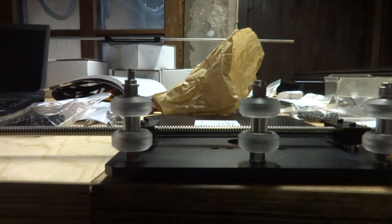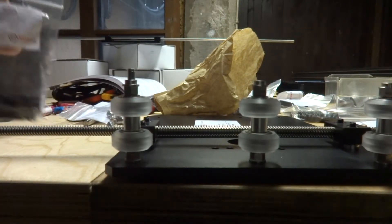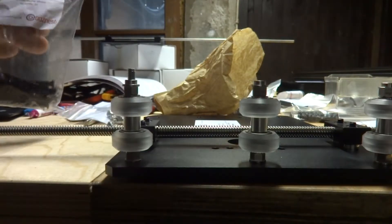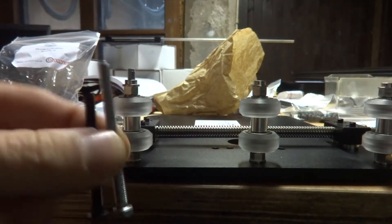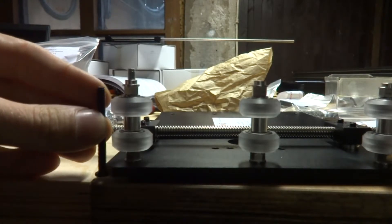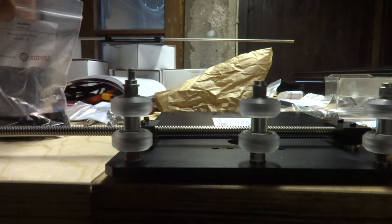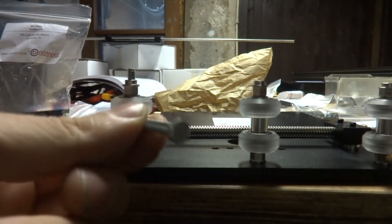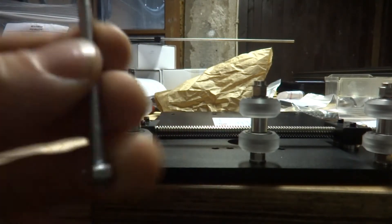So as you can see I have this assembly here, and I ran into a bit of a problem because it seems that these M5 bolts — listed as 60mm long — aren't actually 60mm, they're 50mm. So that's why I can't assemble this plate on top here, because they're just too short. I had to run to a local hardware store quickly and get some longer ones. They're not the same kind, but it doesn't matter — I just want to get it assembled and start doing stuff.